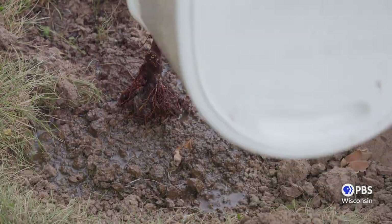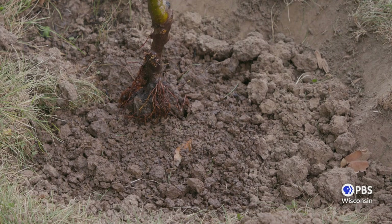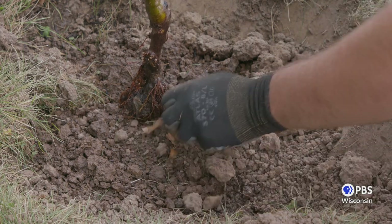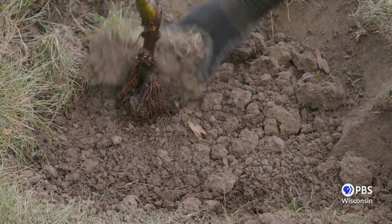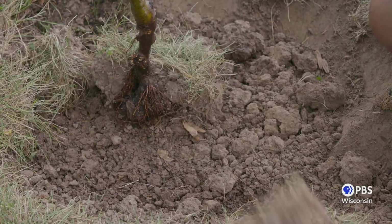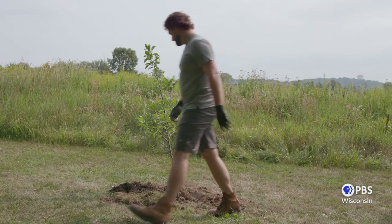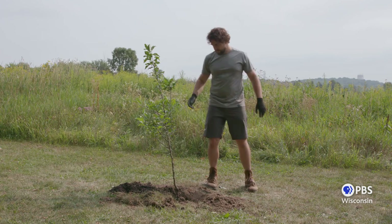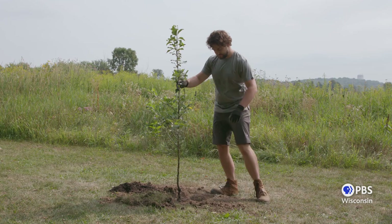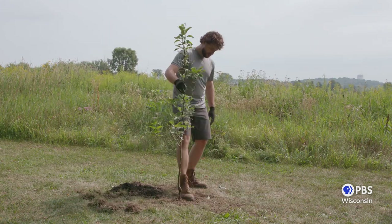Next, pour half of your water into the hole and allow it a few minutes to drain. This helps to remove any air pockets and ensure the deepest roots get water immediately after planting. Tamp down the soil with your fists — remember, you're not making concrete, you're just removing those extra air pockets. Before filling the rest of the hole, stand back and walk around your tree a few times to make sure the trunk is straight. This is the time to make adjustments. Once the water has fully soaked in, replace the rest of your soil and repeat the same watering and tamping process.